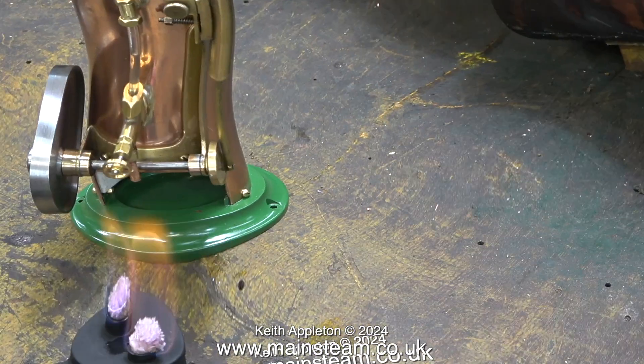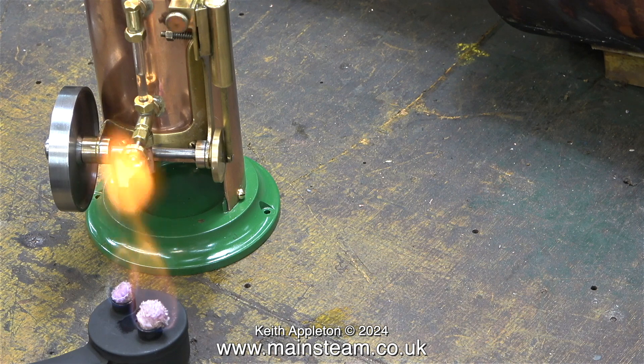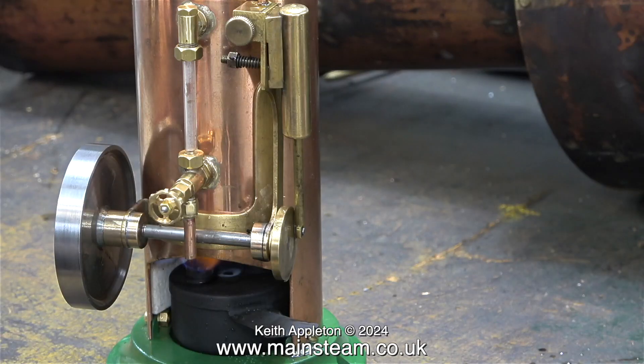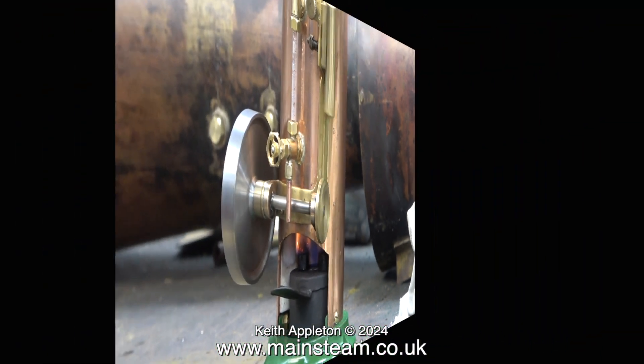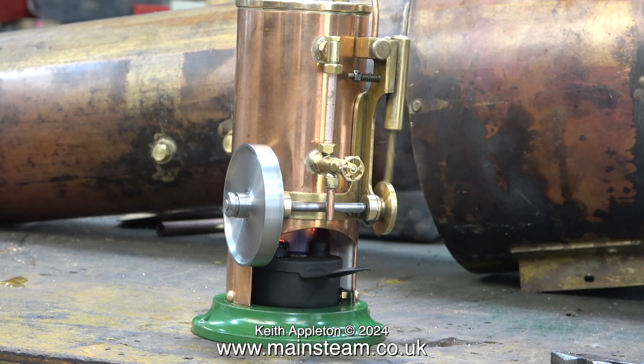Here's a clip from the first steam test. The problem doesn't become apparent until the methylated spirit starts to run out and then the wicks start to burn. It took quite a while to raise steam from cold — I should have used hot water really, but I don't have any hot water in my main workshop. And now if you look at the burner you will see that the wicks are actually on fire — they're glowing red.